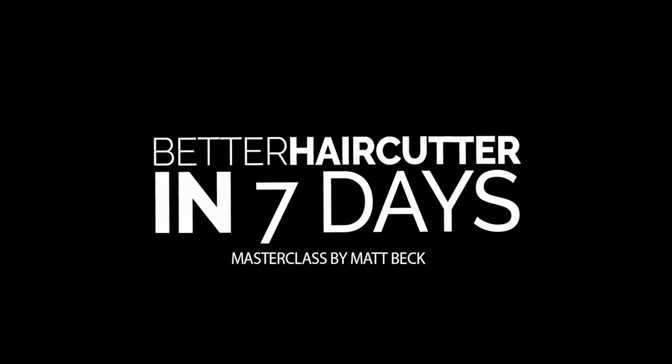Welcome to day six of how to become a better haircutter in seven days. This masterclass is almost over — we have one day left. Today we're going to focus on scissor over comb. I want to break down what tools you need to perfect your scissor over comb technique and also go over the proper mechanics to get the end result you're looking for.